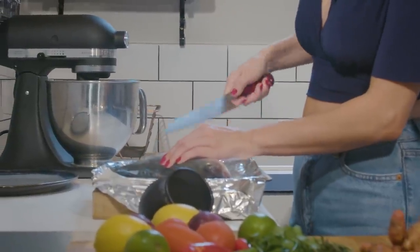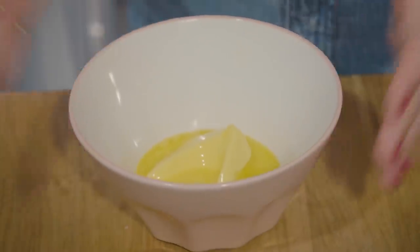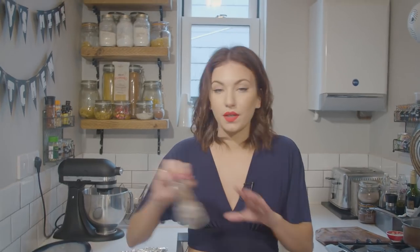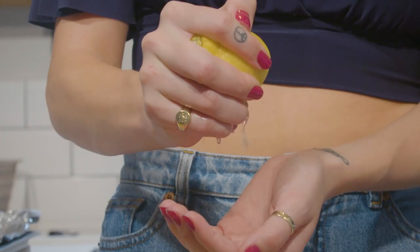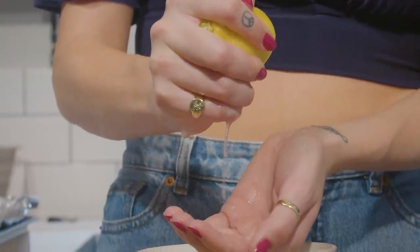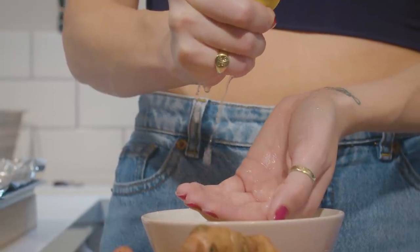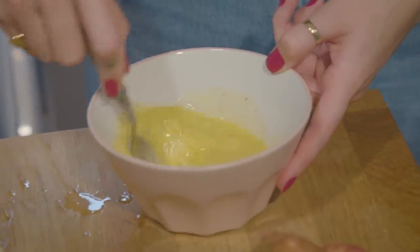To flavor our fish while it's cooking, I've melted about 50 grams of butter and I'm going to add a generous helping of coarse salt, some freshly ground pepper, and the juice of half a lemon. We're also going to put some lemon slices on top. Just mix that all together. You can add parsley or thyme or anything you like, but since I'm making a salsa with coriander I don't want it to be overpowering, so I'm keeping it really simple.